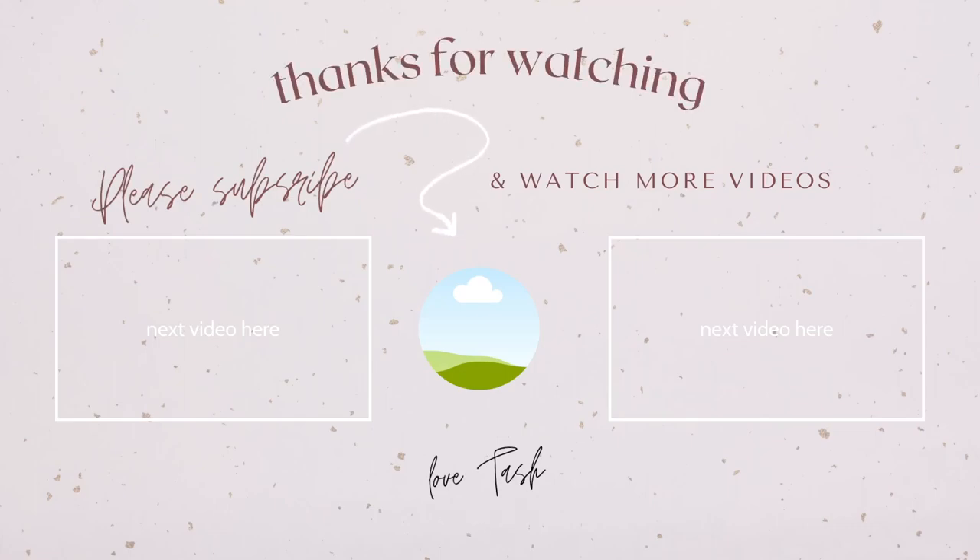And here's the end result of my foundation-free makeup routine! I'll link anything that I used down below. I hope you guys enjoyed — thanks so much for watching and I'll see you guys in future videos.